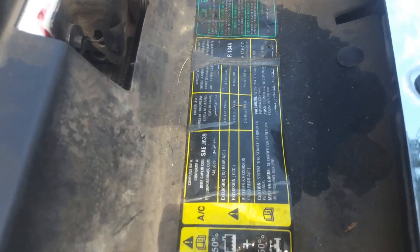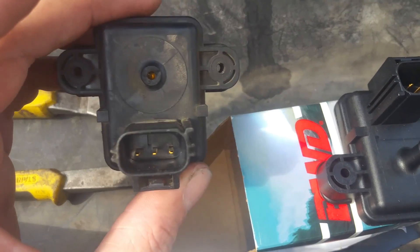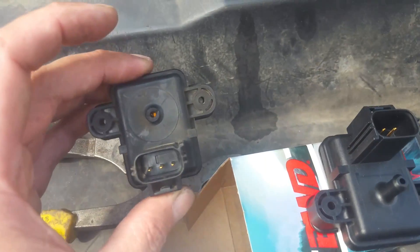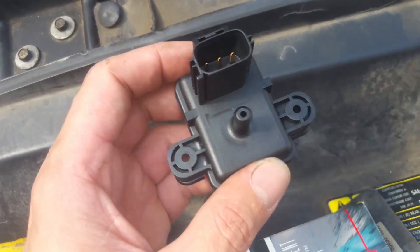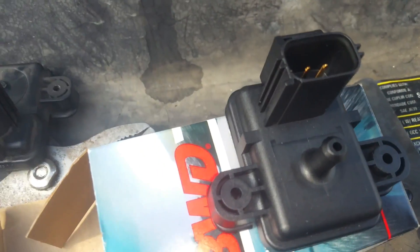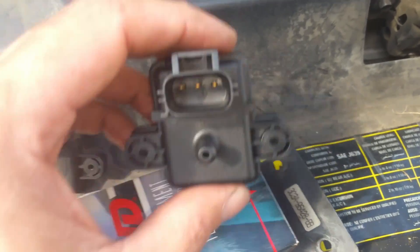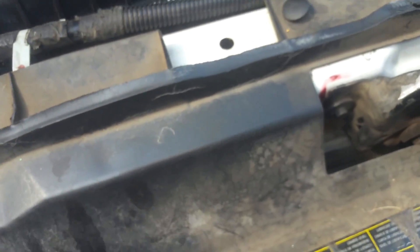We're just going to take our flat screwdriver — it'll work fine on those funky-looking screws — and take those two screws out. Here's my replacement part. I ordered it from the parts store; they didn't have it in stock so I had to wait a few days. It's a pricey little part — this was the cheaper option they had, and it was almost $60. But it looks identical to the original, and I'm just hoping this aftermarket part plays nice with the Ford.